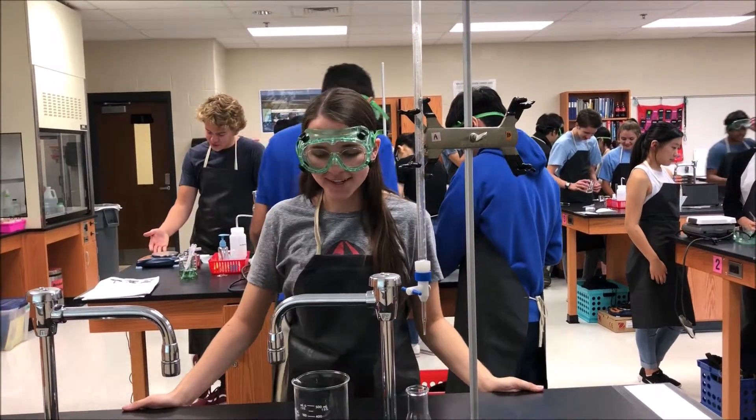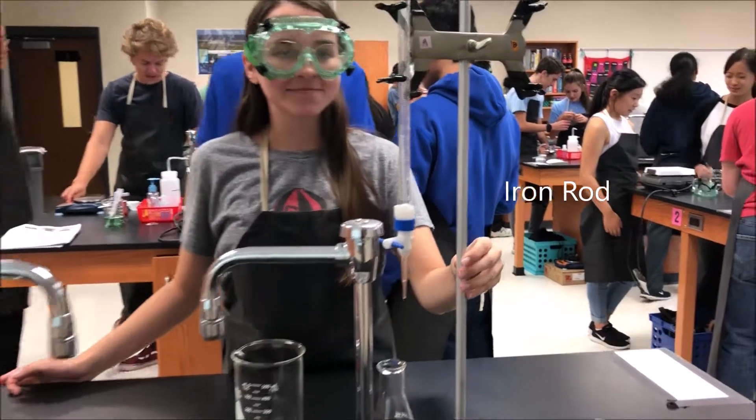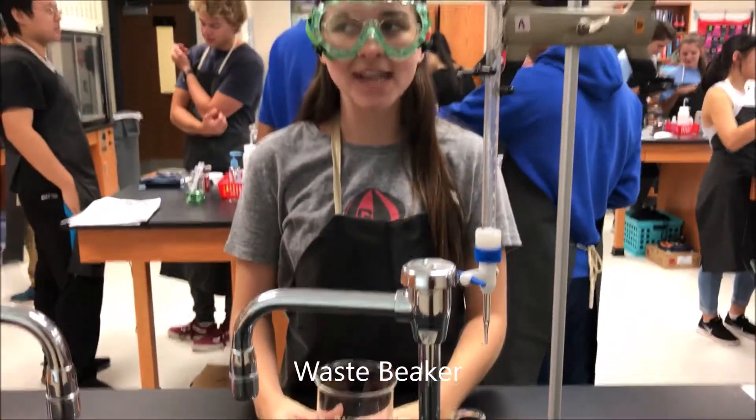Hey, I'm Annabelle. We're going to do a titration today. You're going to need the rod, the burette clamp, the burette, an Erlenmeyer flask, a waste beaker, and titrant.